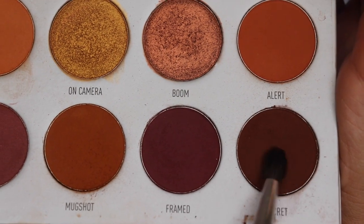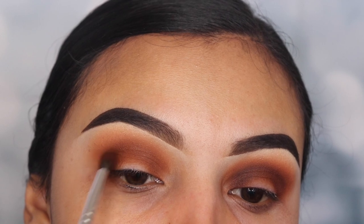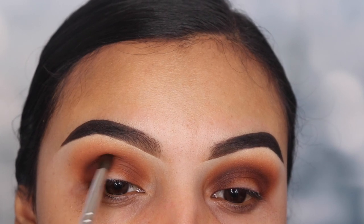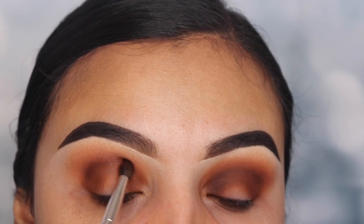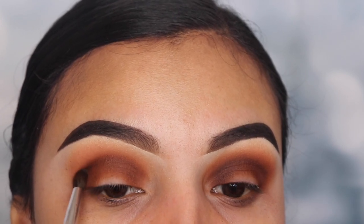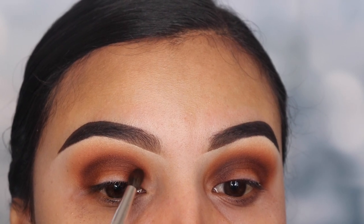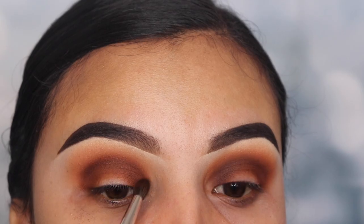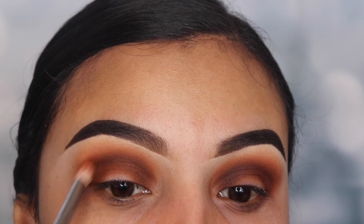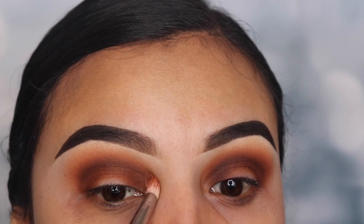Now I'm going in with the shade Secret — this is the darkest shade on this palette. I'm using a smaller pencil brush, starting on my outer V area, going below the crease and on the crease. I'm slowly building this up so it gets darker and darker, dragging it across my crease so it looks smokier every time. We're also applying this on the inner corner because this is a halo eye look. Then I'm going in with that previous pencil brush to blend all these shades together — only on the crease, do not go below it to blend.